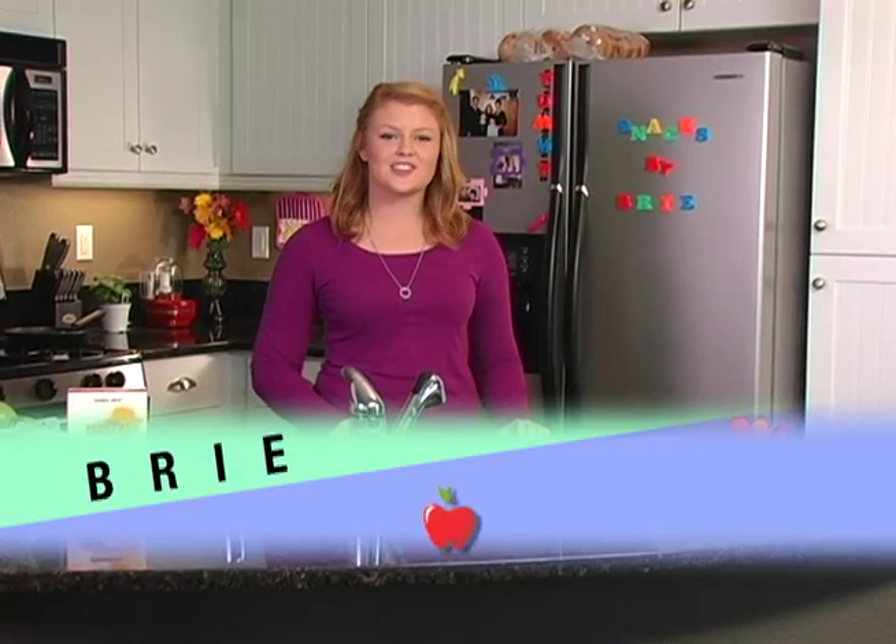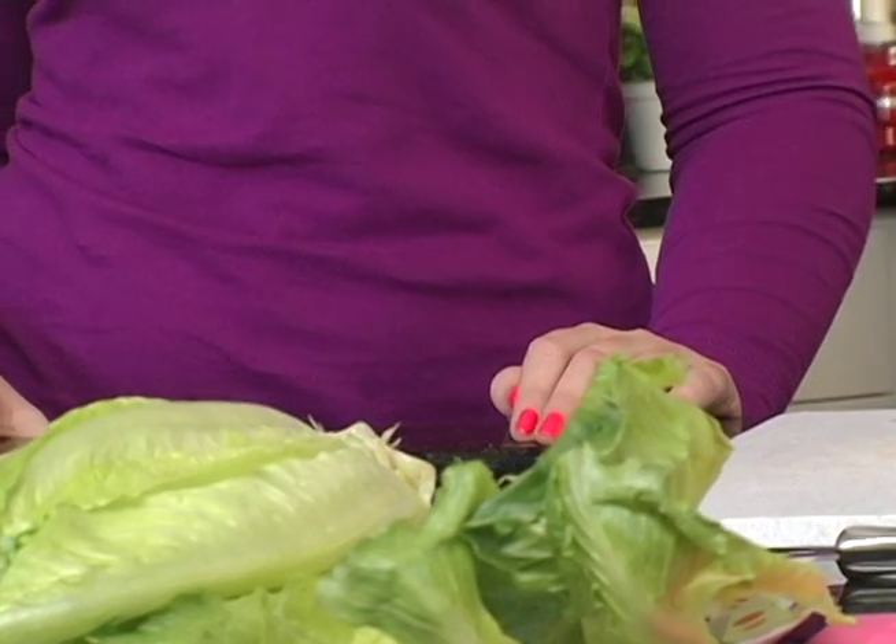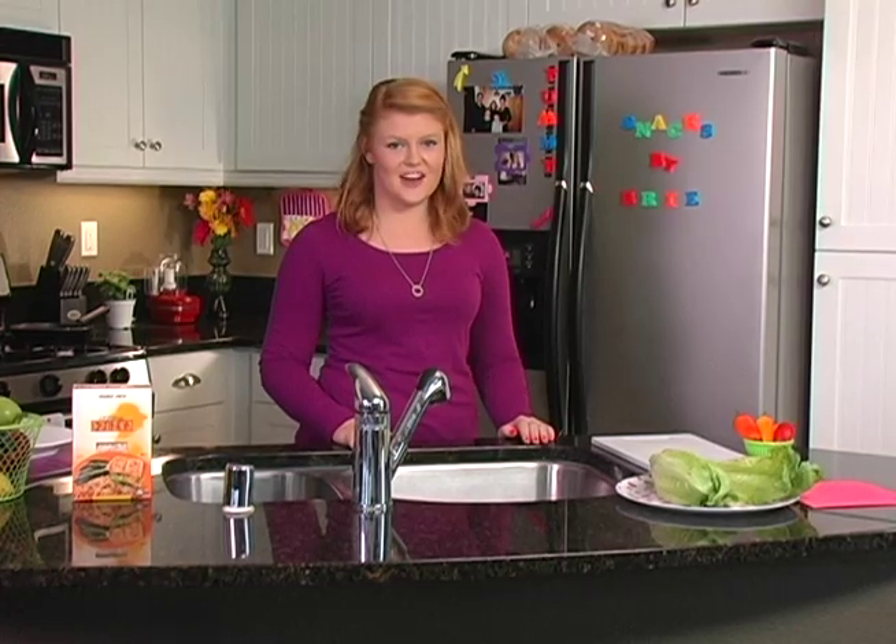Welcome back. I'm going to show you my second snack. I call it turkey and quinoa lettuce wraps. It's quick, easy, and great for after school — that is if you're hungry, but we're always hungry.